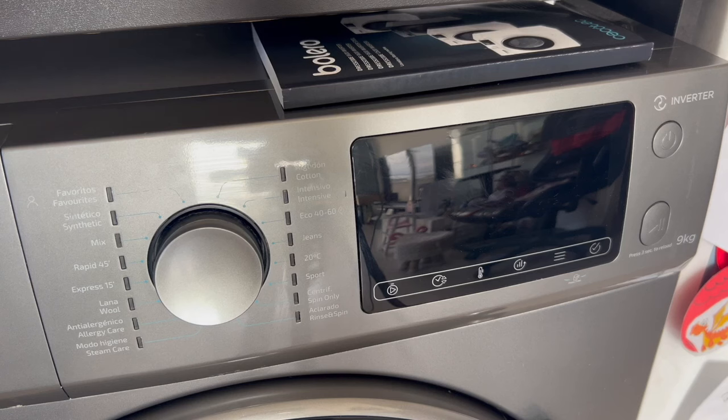In case anyone does not know, Secotec's Bolero washing machines include an option to perform delayed washes or scheduled washes. It means that I can prepare the washing machine completely, set the timer to any length I choose, and the machine will start working on its own at the time I have scheduled.